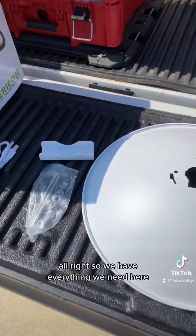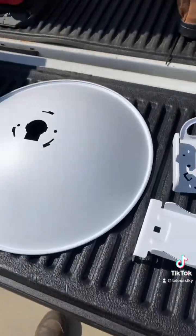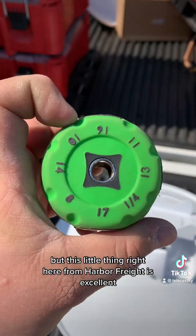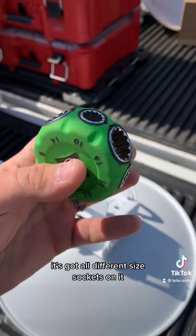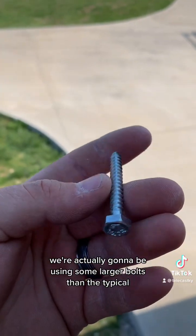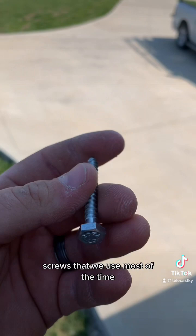We have everything we need: the dish, the bolts, the mounting hardware, and the feed horn. This little tool from Harbor Freight is excellent — we use it when assembling our dishes and tightening our J-arms. It's got all different size sockets. Since this is a larger dish, we're going to be using some larger bolts than the typical quarter-inch screws we use most of the time.